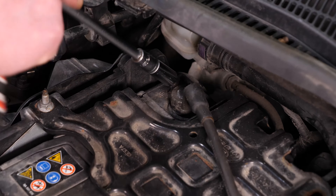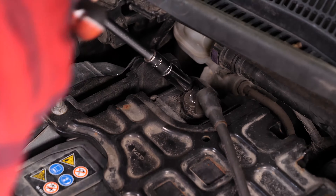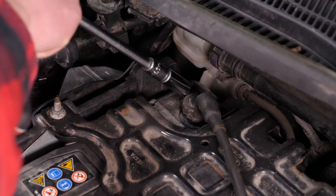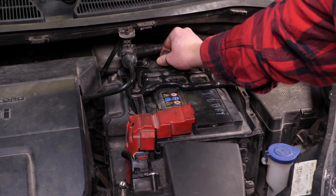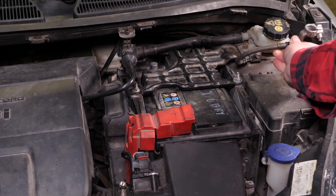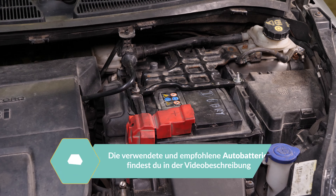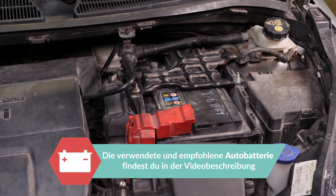Nimm einen Steckschlüssel, eine Verlängerung und einen 10 mm Einsatz, um zuerst die negative Klemme abzuschrauben. Sobald du die Klemme abgenommen hast, musst du sie weit genug vom Pol entfernen, damit sie sich nicht unbeabsichtigt wieder mit der Batterie verbindet, was die Fahrzeugelektrik beschädigen könnte.